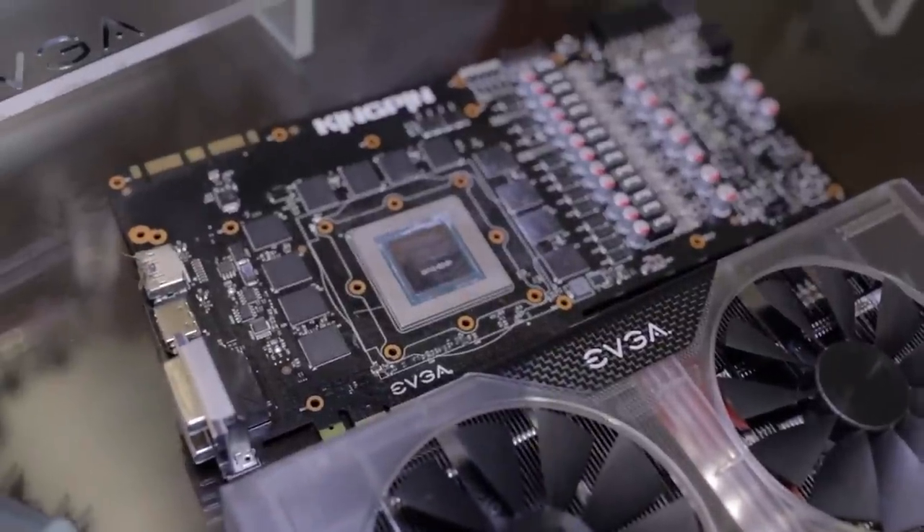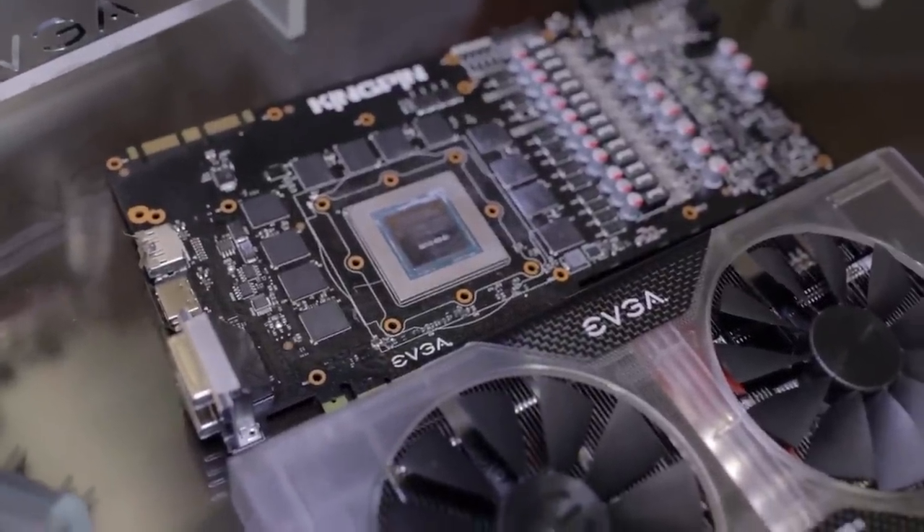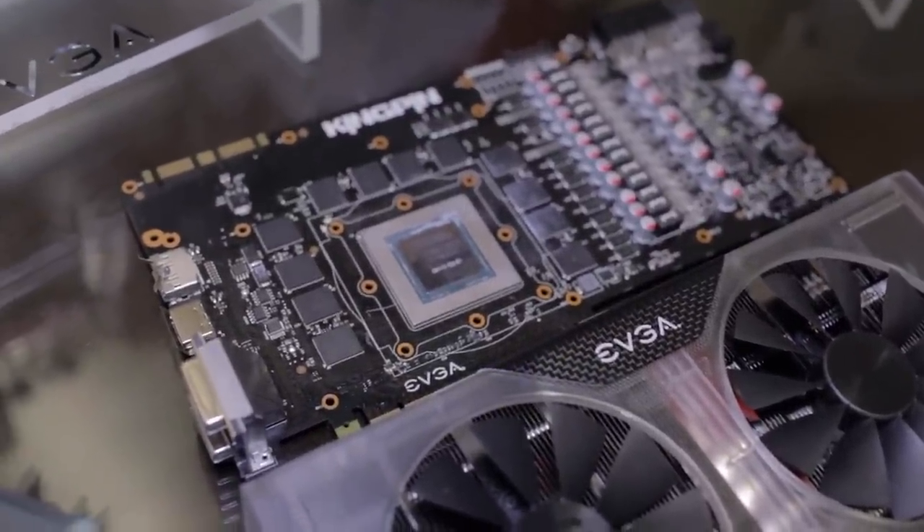This card has three gigabytes of memory. As of today, the only card with six gigs is the GTX Titan. That's been EVGA at CES 2014 — thanks for stopping by and we'll see you next time.